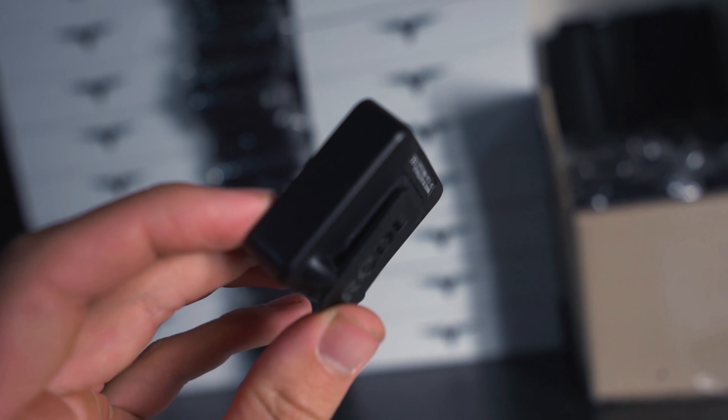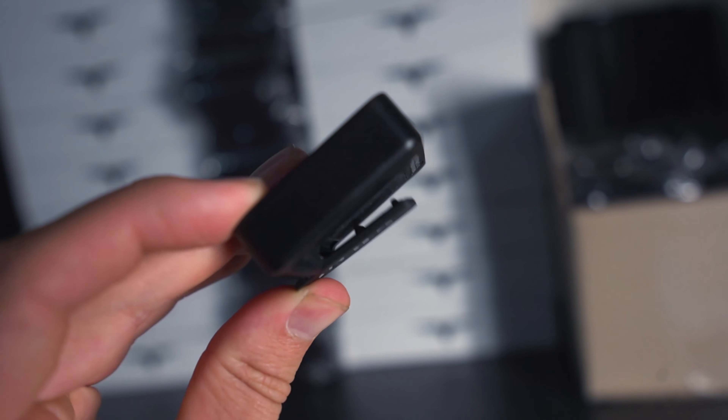Both units also have a clip. The receiver has a clip that you can attach to the hot shoe mount of the camera, so when you're wiring it up there's somewhere for it to sit. The transmitter also has a clip, which is normally used for clipping it to the pants when you've got a lavalier mic, or if you're using the transmitter by itself you can just clip it onto your shirt.